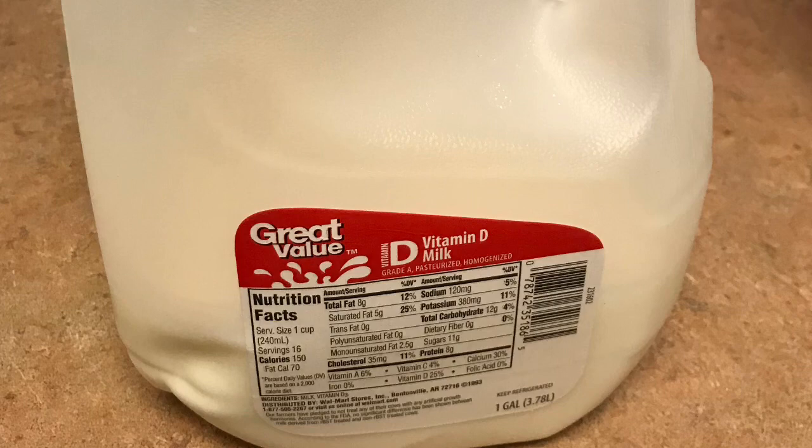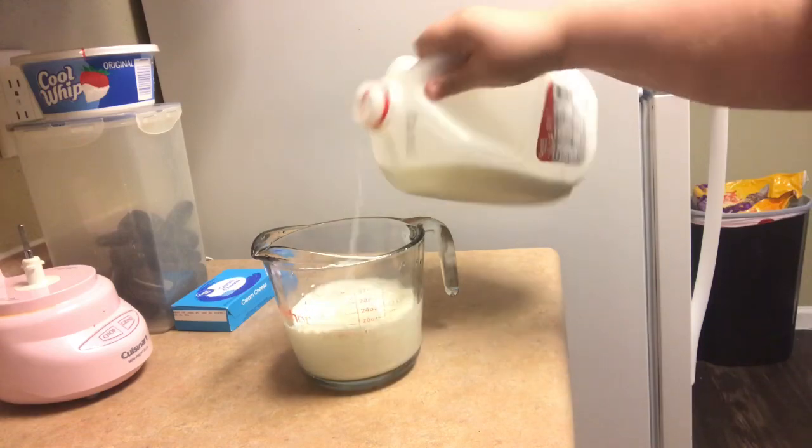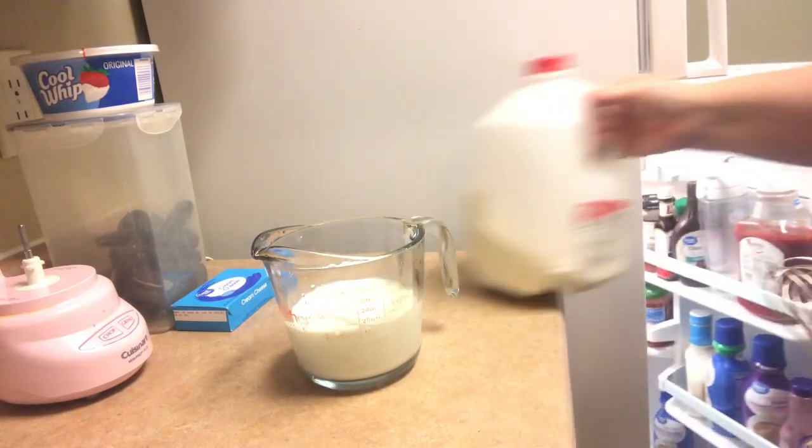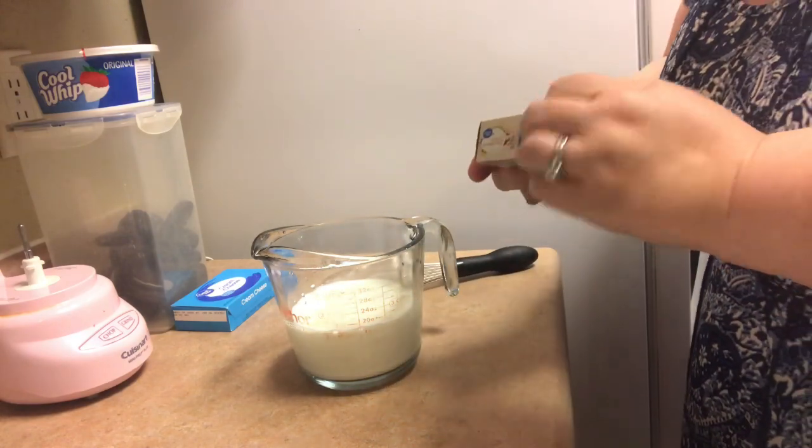This recipe is super simple. You can switch out the Oreos for Vienna fingers if you want to do sand. Some people like chocolate pudding, but this is the way my sister taught me how to make it, and it's everybody's favorite.